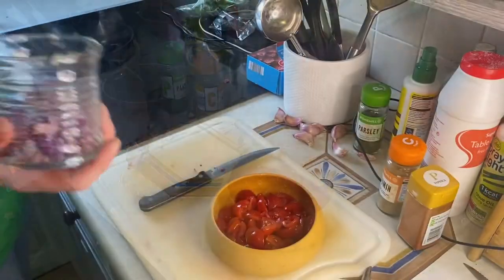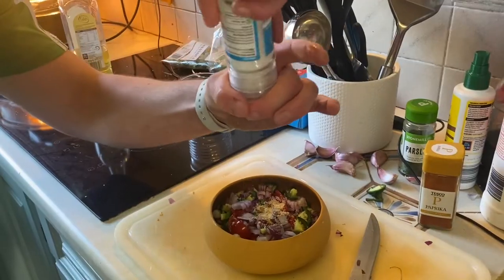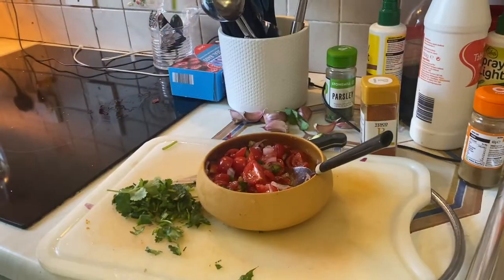For your salsa, add two tomatoes and one onion, olive oil, salt, lime juice and fresh coriander.